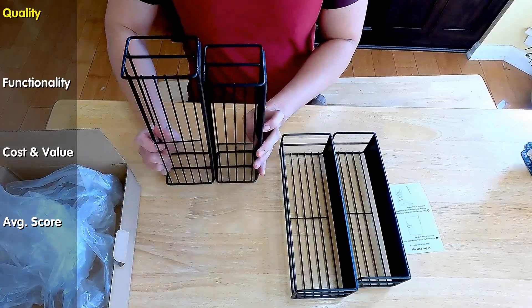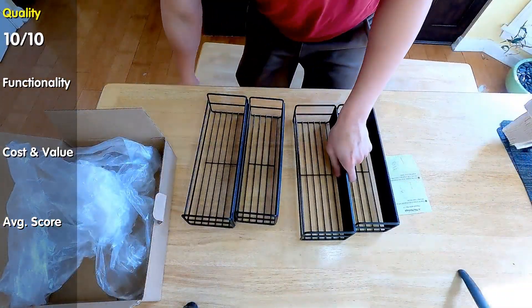From what I see, these racks should last a lifetime. Solid quality. Let's see how they work.